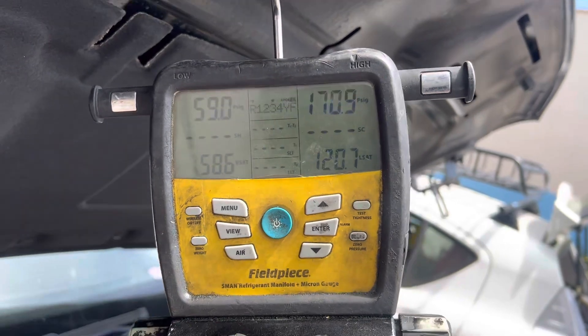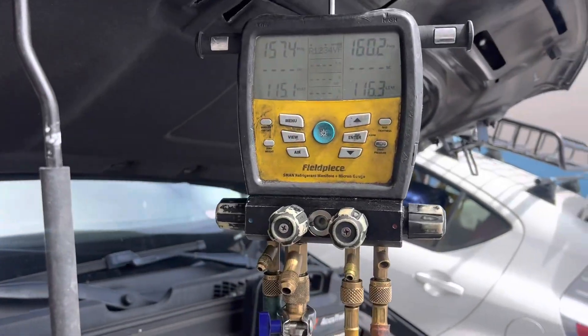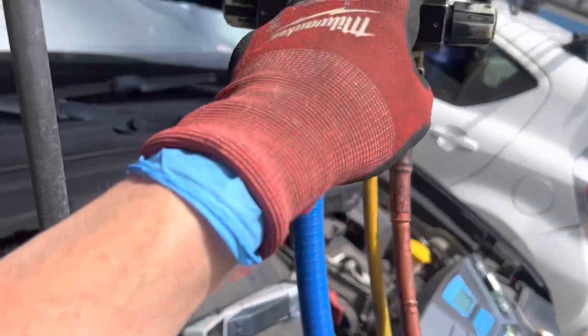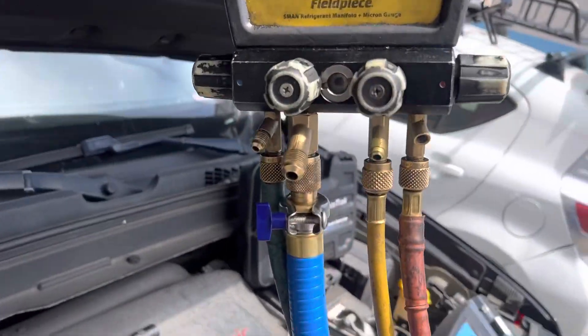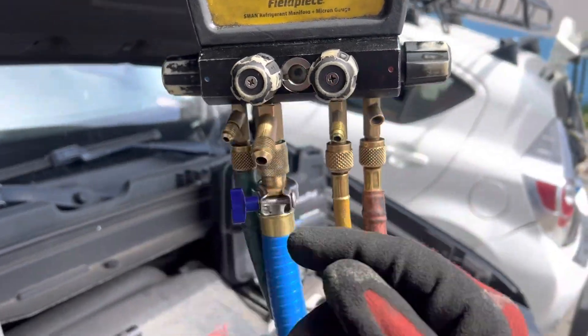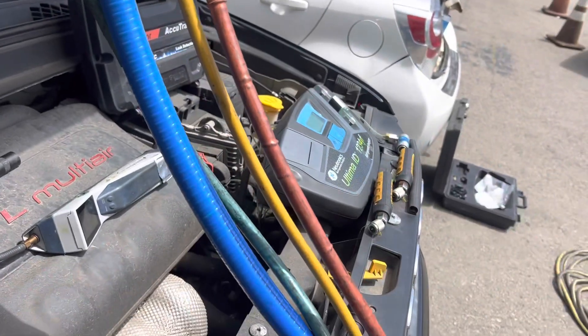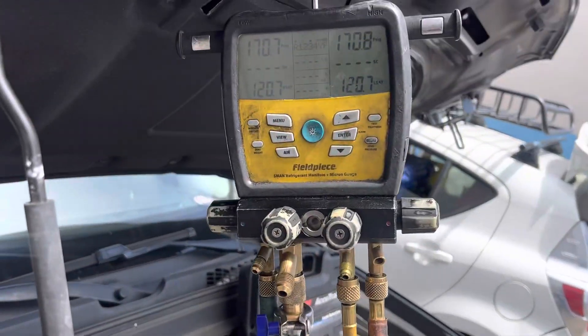Let's open up the low side. My little leak detector is going crazy because it's picking up the flush of air going through my gauges — it can actually hear the harmonics of the velocity of the air. When I opened up this valve, my leak detector picked that up. That's how sensitive it is.